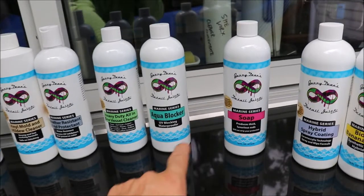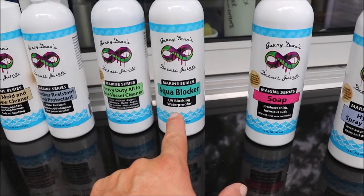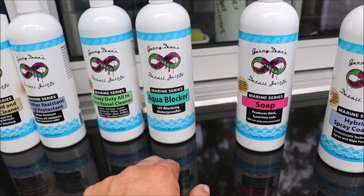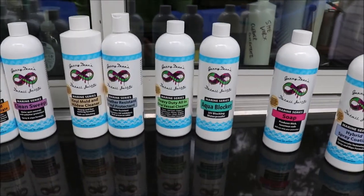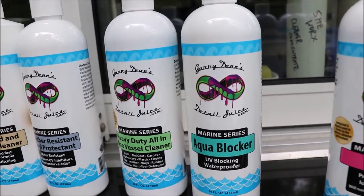We have Aqua Blocker, which is a UV-blocking waterproofer that's great for bimini tops and even carpets in your car, in your house — anywhere. Great for carpets. It basically keeps moisture from penetrating the fibers. So, Aqua Blocker — there you go. It does come with a sprayer.